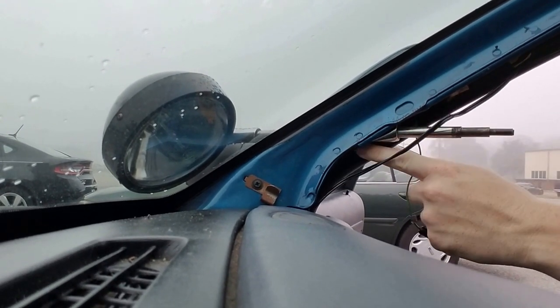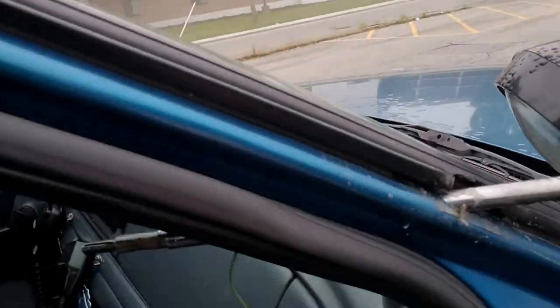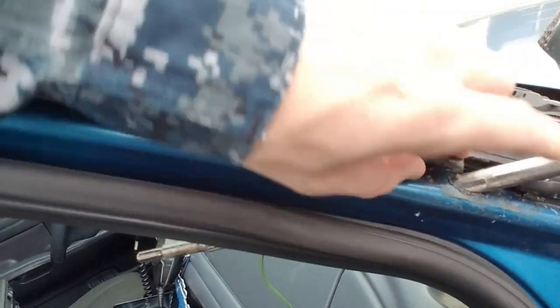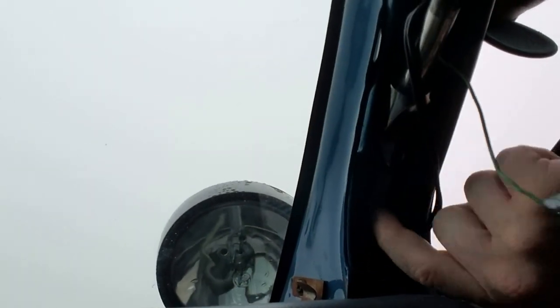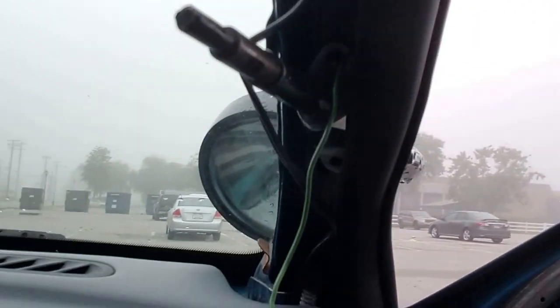There are two screws right there and a plate right here. What you want to do is get the two screws on the inside out — I'll show you. Right there and up here as well. Grab the handle.